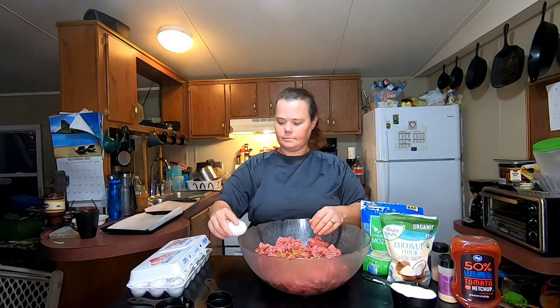I'm gonna put two eggs in. Now this is gonna make a pretty good size batch, so if you have a big family it's great.